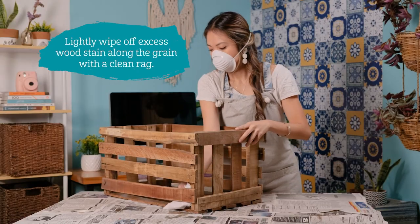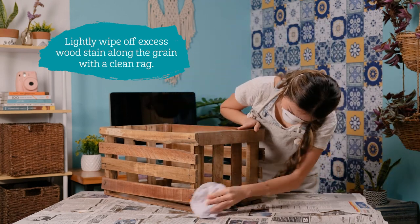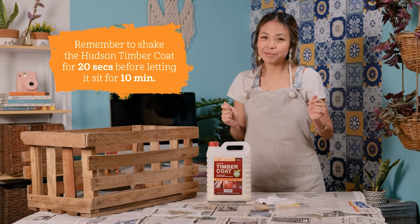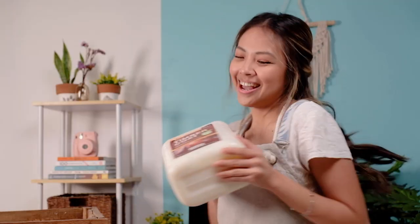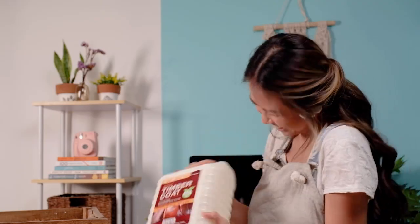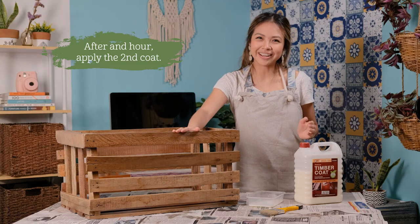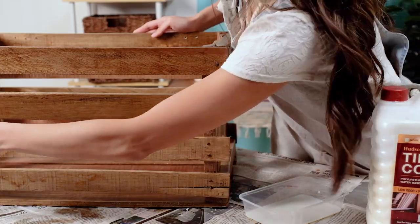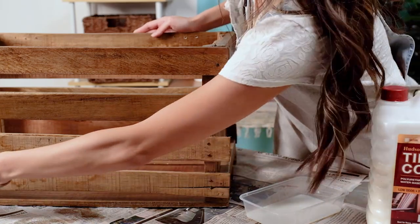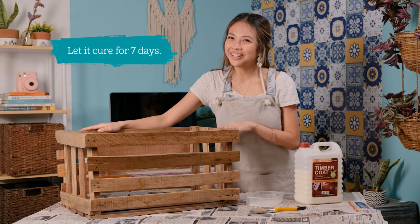Afterwards, lightly wipe off excess oil wood stain along the grain with a clean rag before applying Hudson Timber Coat. Remember to shake the Hudson Timber Coat for 20 seconds before letting it sit for 10 minutes. Once that's done, apply the first coat and after an hour apply the second coat. Now we let it cure for 7 days.